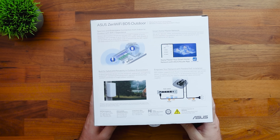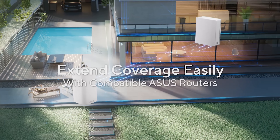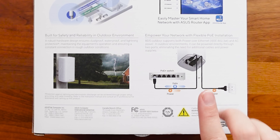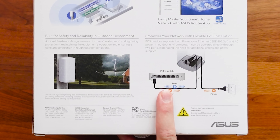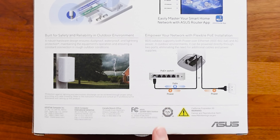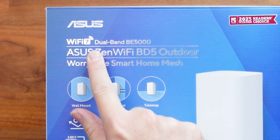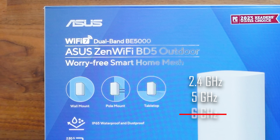Flipping it over to show some more things on the back — this is a wireless device back to your main mesh system, so all you need is a power plug to get it up and running. It is outdoor proof, and here are the power options: you can either plug it into power or use the PoE switch, which gives you not only power but data. One other thing to mention is that this is Wi-Fi 7 and it is dual band — not tri-band — so we're getting 2.4 and 5 GHz signals, not the 6 GHz band, so keep that in mind.